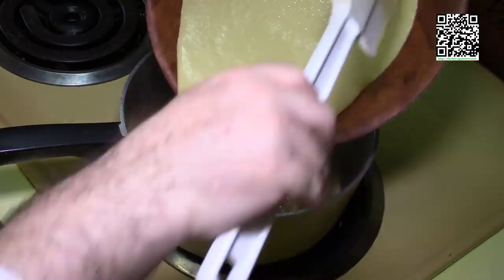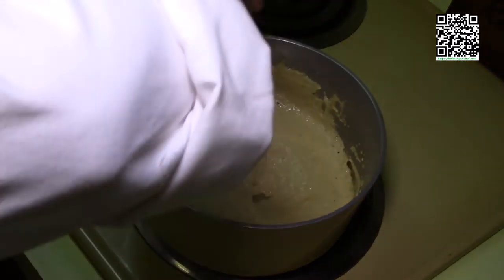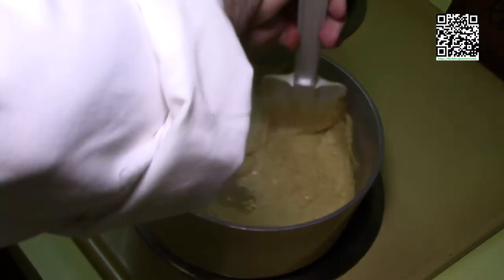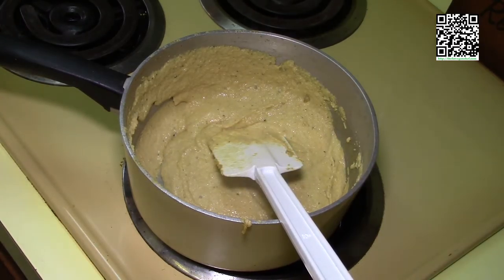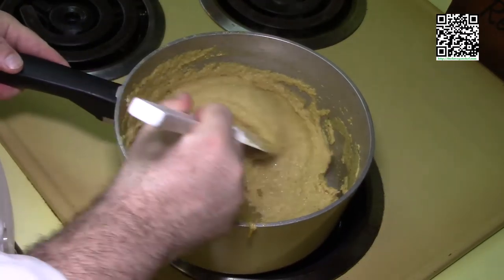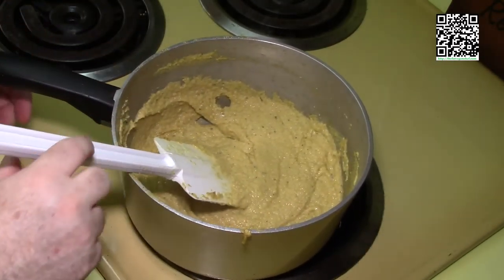Now we're going to add the cashew mixture. Stir it really well, then bring your heat down to low or simmer. We're going to let this cook for about 10 minutes or so, watching to see if it needs more water. If it's thicker than nacho cheese sauce, go ahead and add water as needed — you want it to be the thickness of nacho cheese sauce. While this is cooking, I'm going to go ahead and fry the potato skins, so we're going back over to the counter.